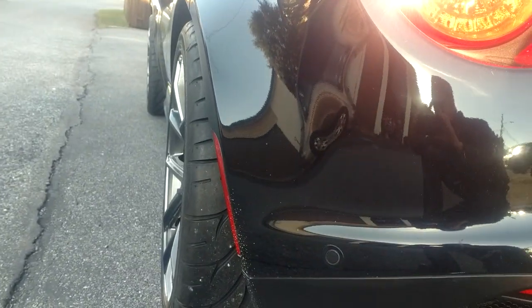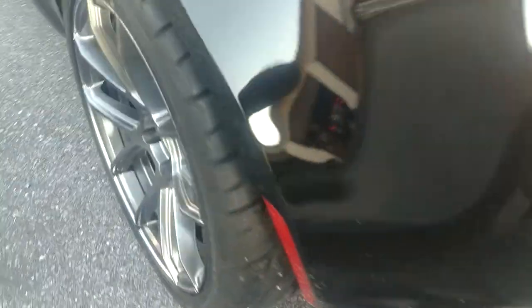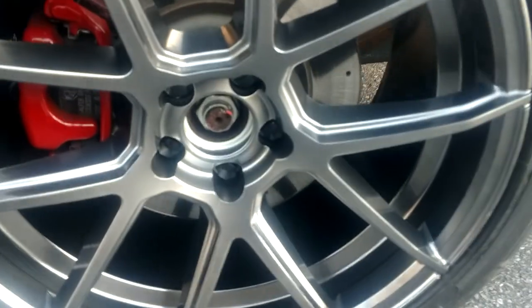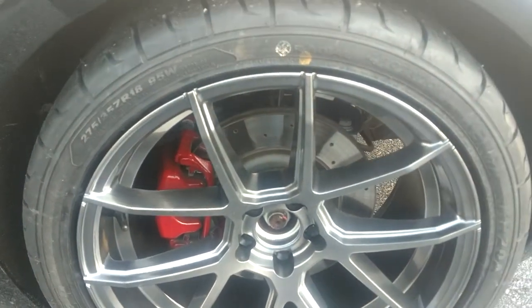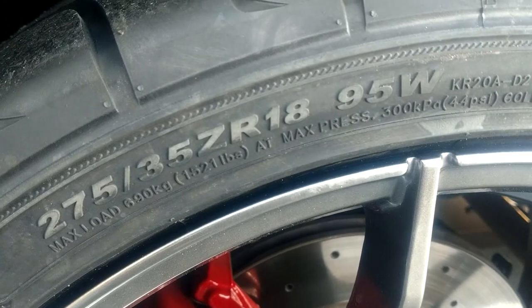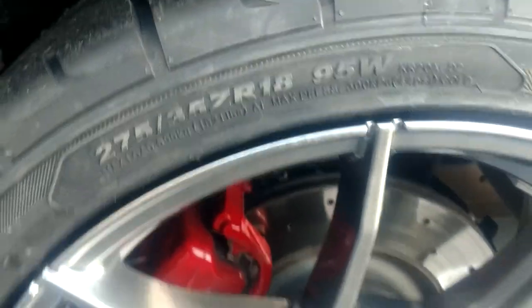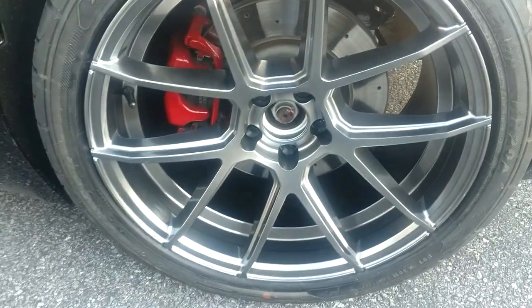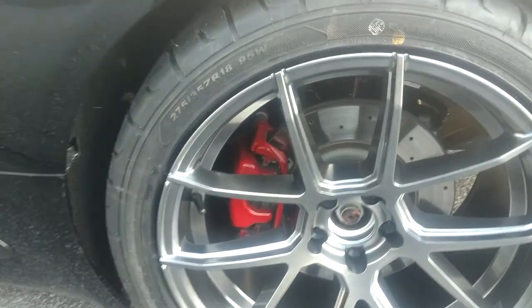On this side here, you can see we got good fitment. I don't have the center caps on right now — I'm going to put that in with the pictures, because I didn't get the Alfa Romeo emblems yet to put on. You can see I'm running a 275/35/18 tire in the back — not 255 like everybody else does. This is a nice big fat tire. The diameter works out to be identical to stock, so it's not going to change your speedometer at all.